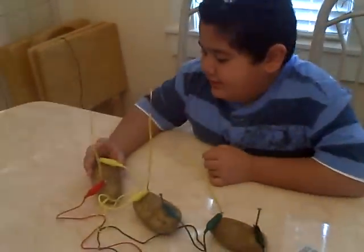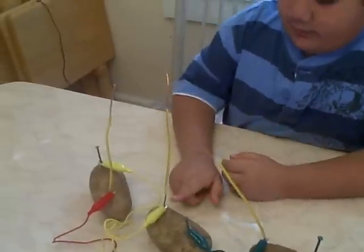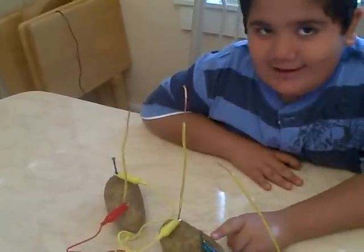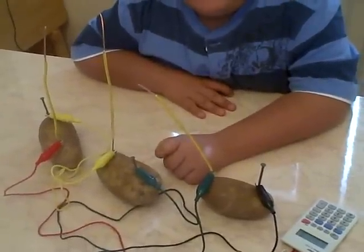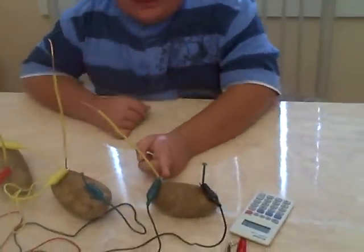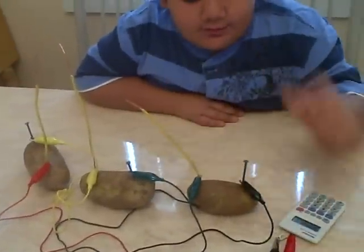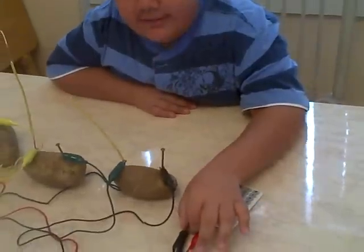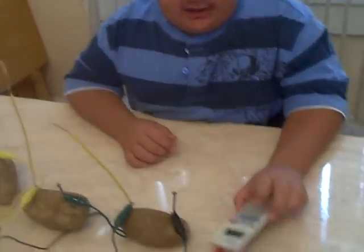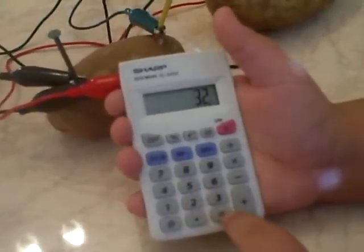Hi, my name is Leo. I put a galvanized nail on one side of the potato and copper wire on the other side of the potato. I connected copper to the nail and the nail to copper. Then I put the black one to the calculator terminal to negative and the red one to positive. And then I pressed on and it worked. 130.